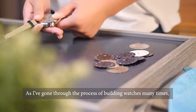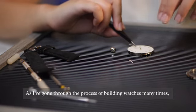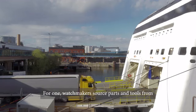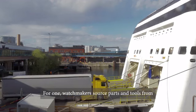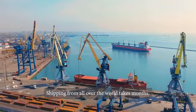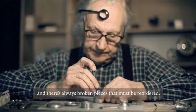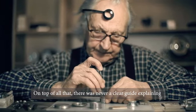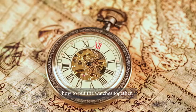As I've gone through the process of building watches many times, I quickly noticed a lot of inefficiencies in the watchmaking process. For one, watchmakers source parts and tools from dozens of separate suppliers to build a single watch. Shipping from all over the world takes months and there's always broken pieces that must be reordered. On top of all that, there was never a clear guide explaining how to put the watches together.